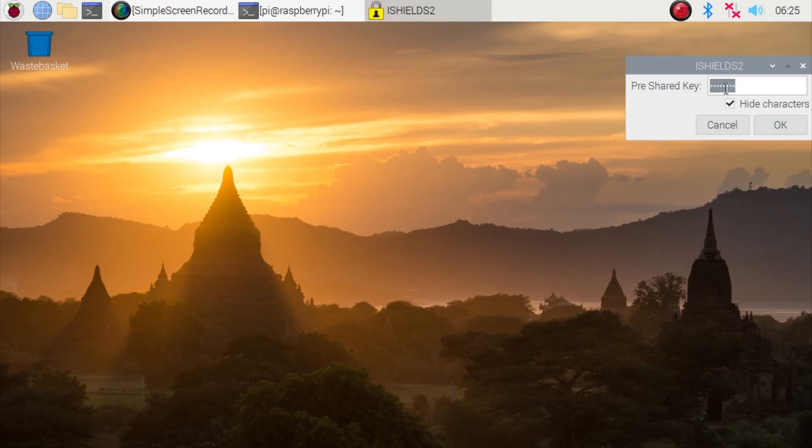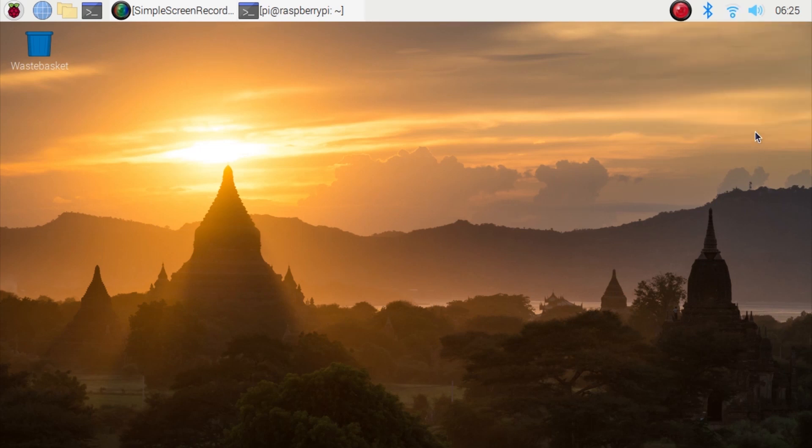As you can see this is the screen of the Raspberry panel. Now we are going to connect to the WiFi.